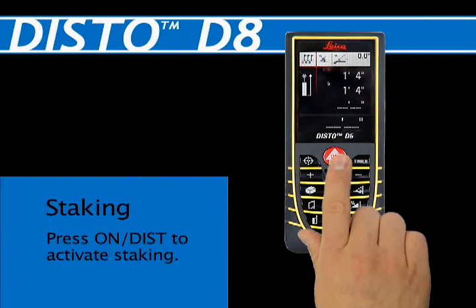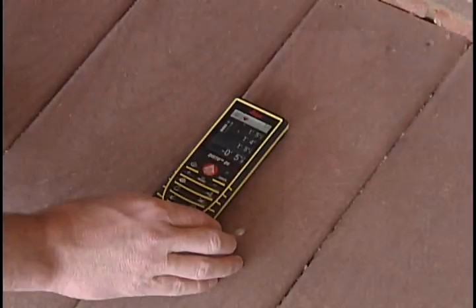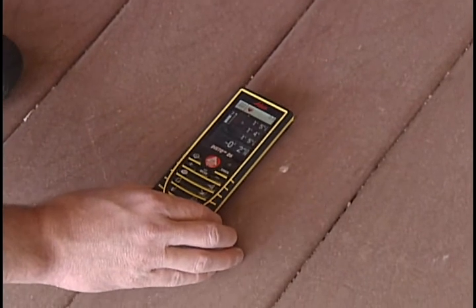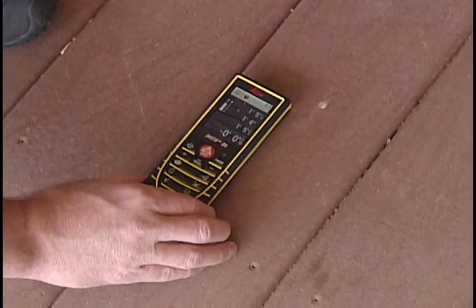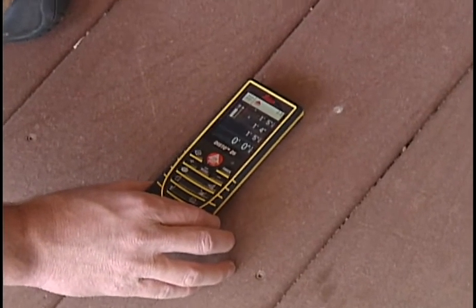Press the on/dist button to activate the laser and aim the red laser dot at the beginning point. Slowly move the Disto unit along the stakeout line. The unit will start beeping and a red directional arrow will appear in the upper left corner to indicate direction to the closest stakeout mark.